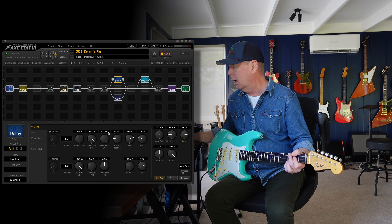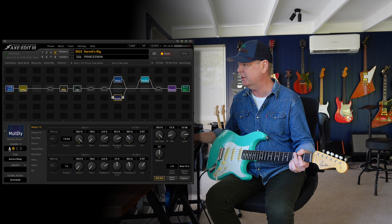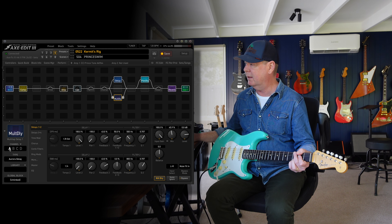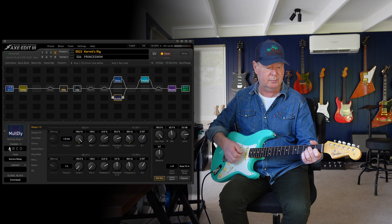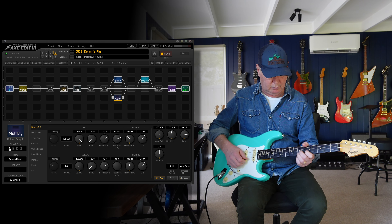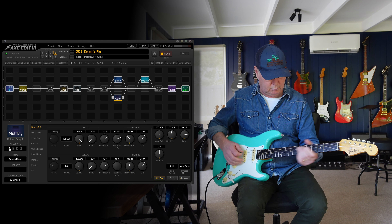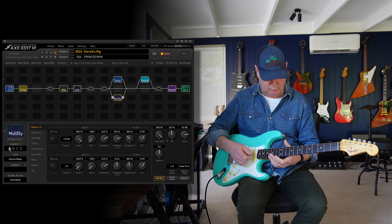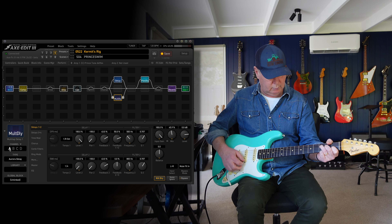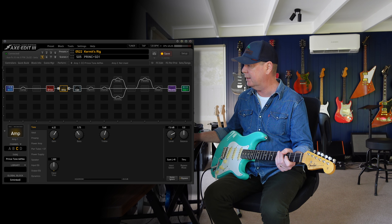There's a Delay, Multi-Delay, and Plex Delay. The delay is doing a dual delay — I think I lifted that from the Gilmore Lead preset. The Multi-Delay is on the Aurora Delay, which is the pseudonym for Halo Delay — Robert Keeley's amazing invention. G'day, Robert. I've only got 9% mix there, but if you want to get really wet, you can flick it over to channel A and it'll be really wet. I always have a swim scene because it's just nice to have an ambient scene.